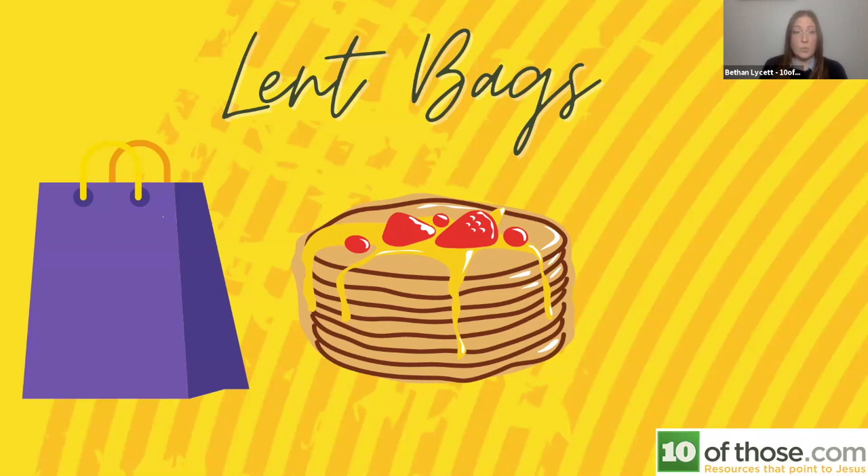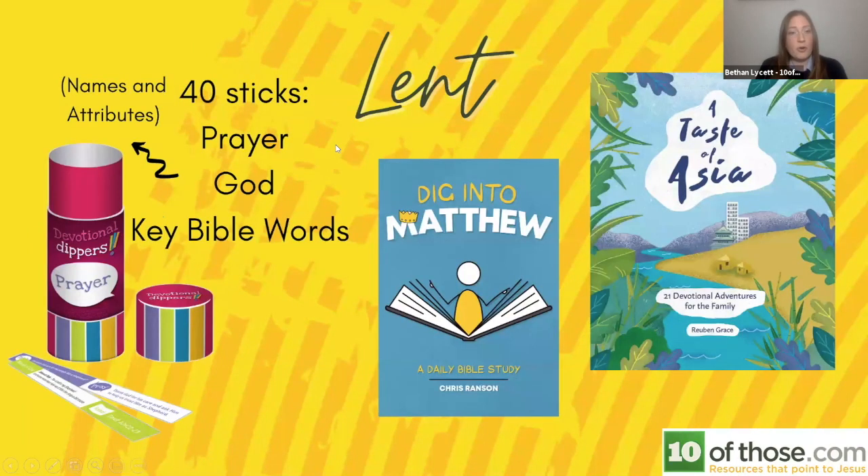In that bag, as well as some information about your church and what you're doing, and maybe some pancake leaflets and recipes, you could put some activity books. If the bags are going to your church families, you could put in some devotional material.